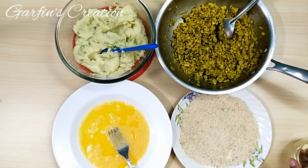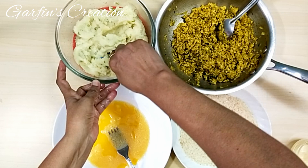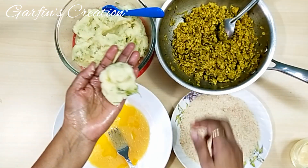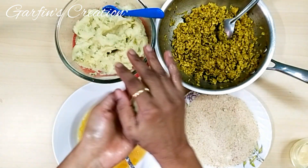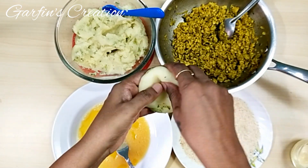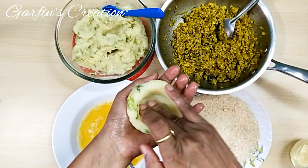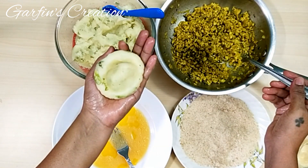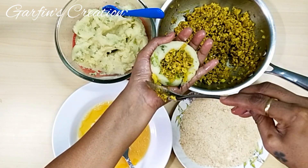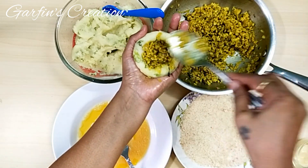I'll just take a portion of the potato mix — you can make large or small ones, so take however much you wish. I've taken a ball-sized portion and I'll roll it round till it gets nice and smooth. Once you've got a nice ball, just make a little dent inside — a small hole — so that we can put the chicken mince filling inside it. You can add around two to three teaspoons of the chicken mince filling inside.